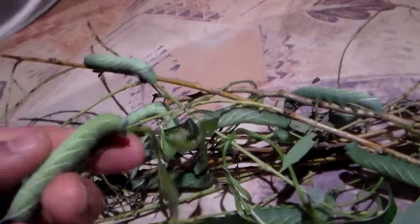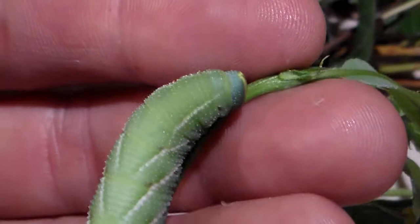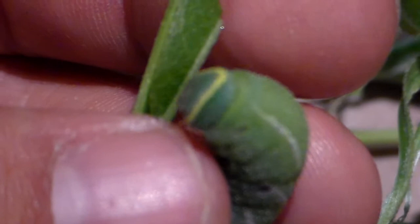If you are wondering what the adult moth looks like, I have filmed it several times before on my YouTube channel. So if you know how to find the video on my channel, you already have a chance at seeing the adults.